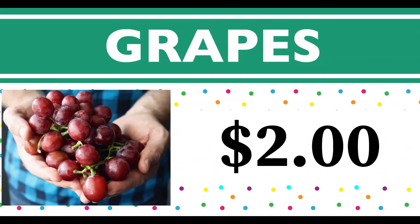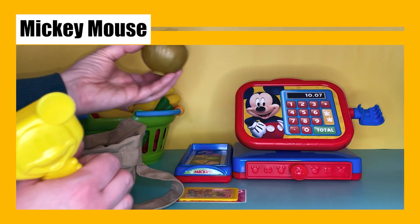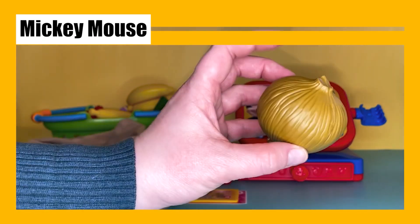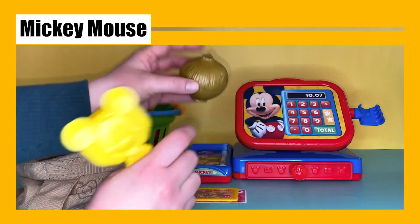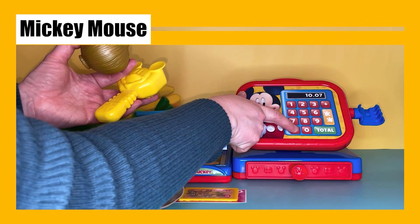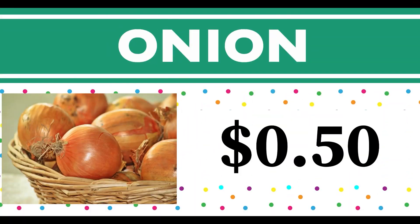Next we have a yellow onion. Onions are good on hamburgers and you can even make onion rings! Let's weigh it and scan it. One onion costs 50 cents. The word onion starts with the letter O.